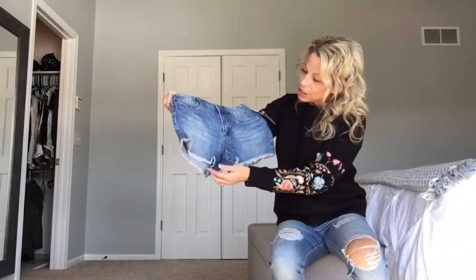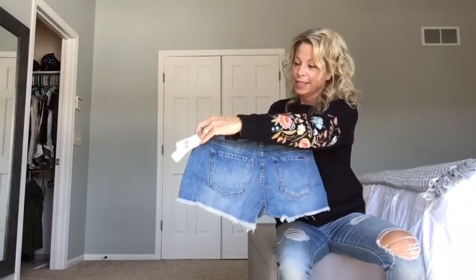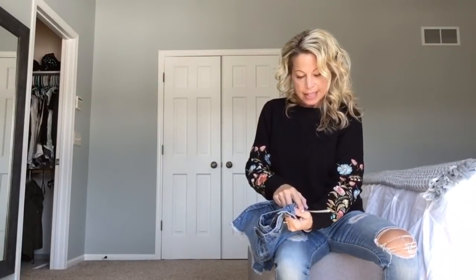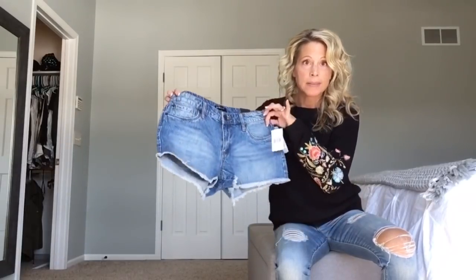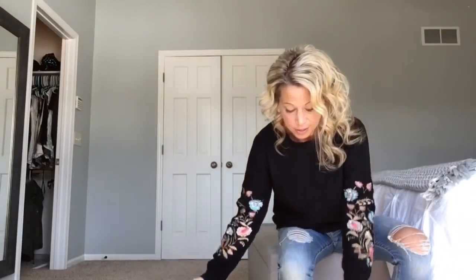Okay, a pair of shorts. I'm pretty sure I've pinned these or ones similar. I like the frayed hem. The shorts are called STS Blue Azores Distressed Frayed Hem Shorts. These are in size 4. I'll go back and tell you the sizes as well.